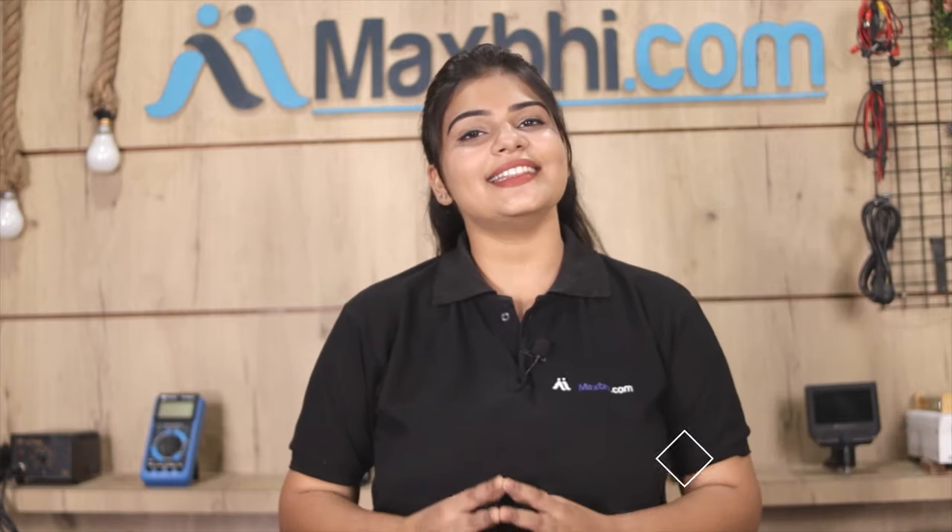MaxBee.com has been delivering phone parts to over 1000 happy customers for 6 years, and that number is increasing daily. So don't wait — order now and get special cashback and heavy discounts.